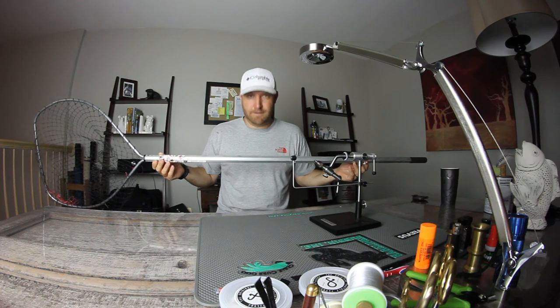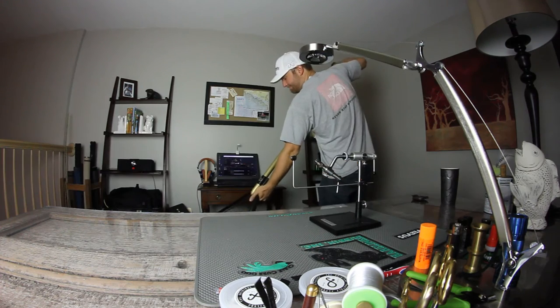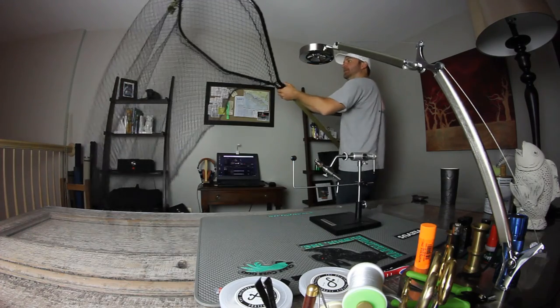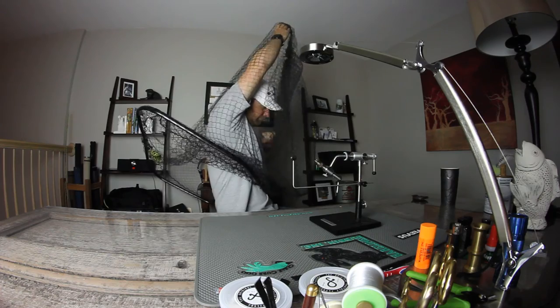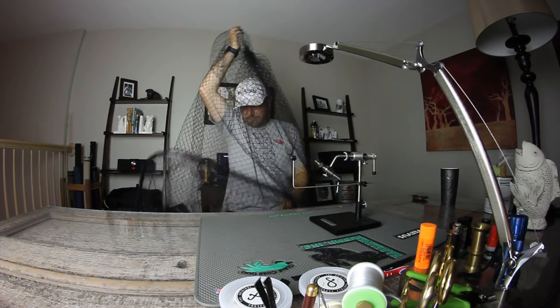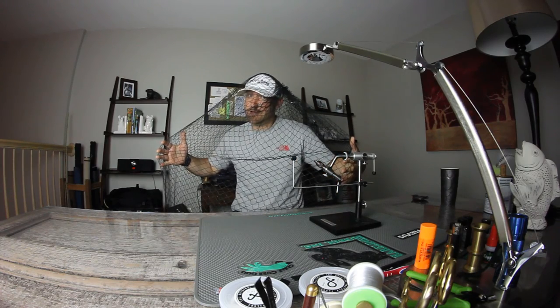Not appropriately sized. Also not a musky net. No. Still not a musky net. Salmon. Musky. So just to be clear, for scale, this is correct.